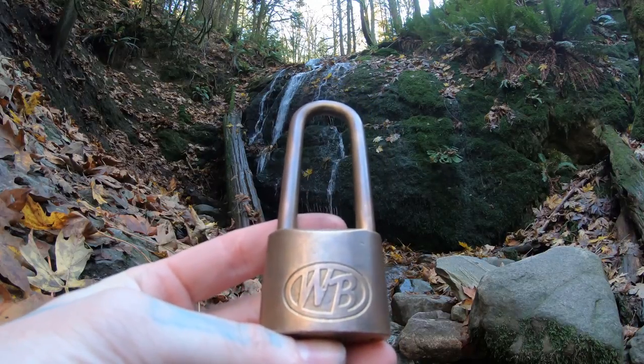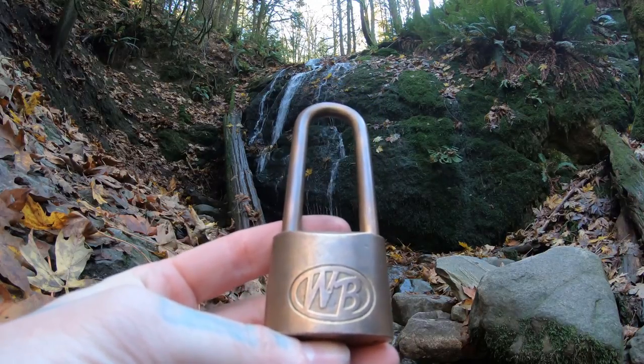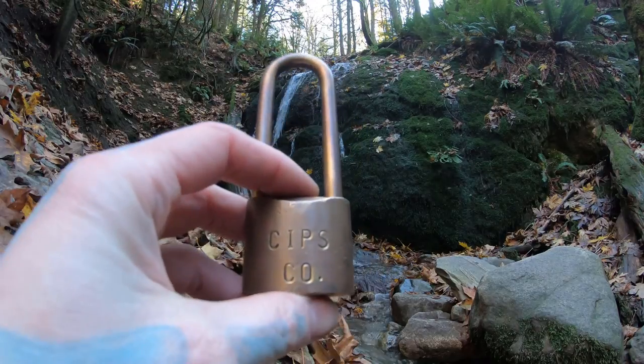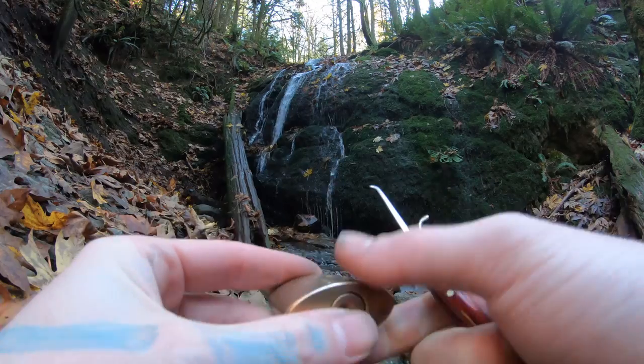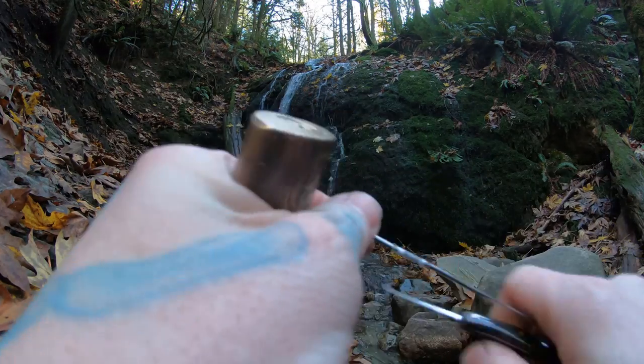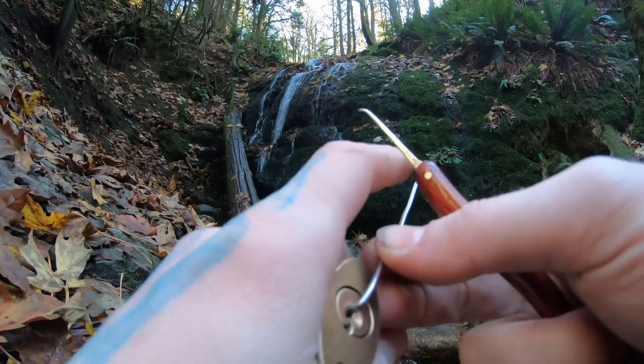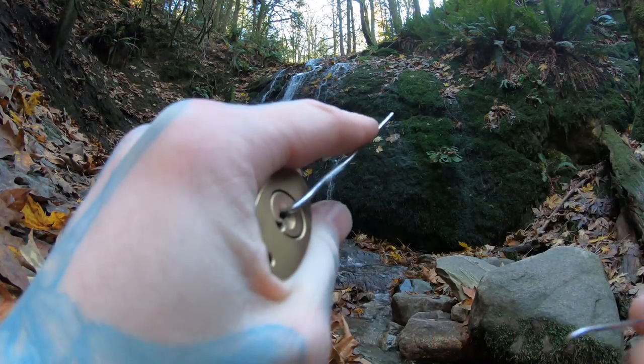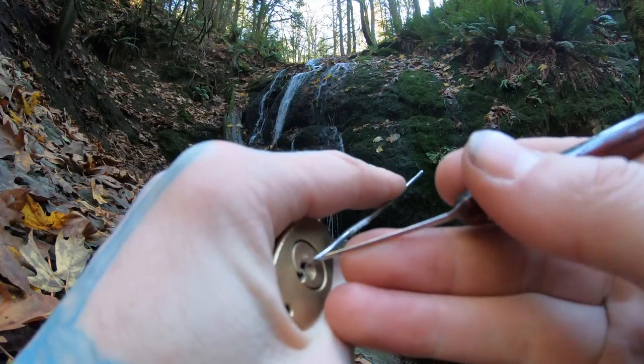Hello world, LockpickingDev here. Today I am at Coal Creek Falls and I have myself a nice brass Wilson Bohannon padlock. It's an old padlock they made for a company. I didn't look up the company specifically, but I know this is five pins, cannot be gutted, and it takes some tension so I use a stronger music wire tensioner on it.